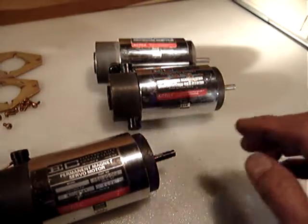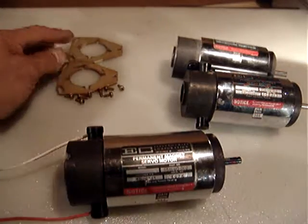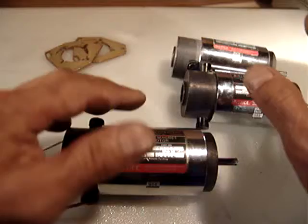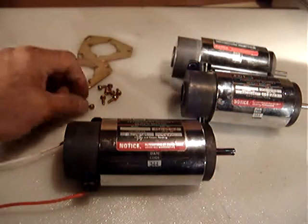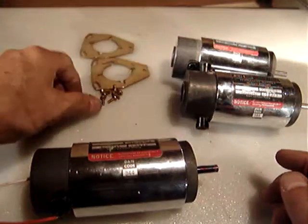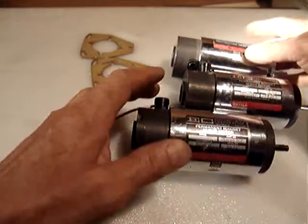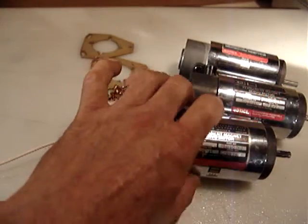I also want to include two motor mounting bases with screws — not for all three, just for two of the motors. That's two mounting bases with eight screws total. I don't have a third mounting base. All three motors work exactly the same.